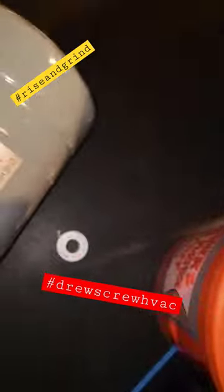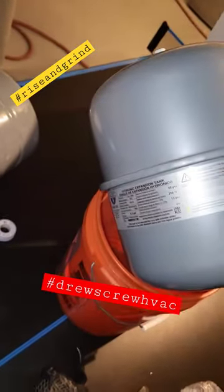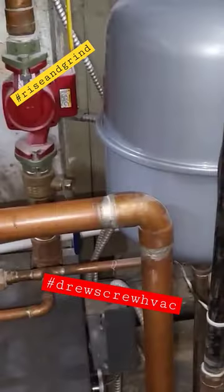Got our new tank packed up and ready to go. We get our new tank and new gauge installed, then we fill the boiler up to leak test.